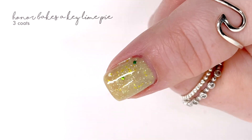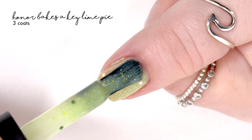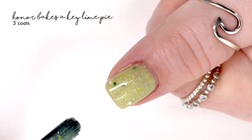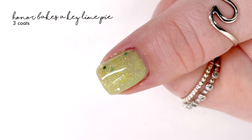For me, this actually covered really well in two coats, but I wanted to see what changed by putting on a third coat. It did make it a little bit brighter, but you could probably be fine with just two coats — but here is three in the final swatch picture.